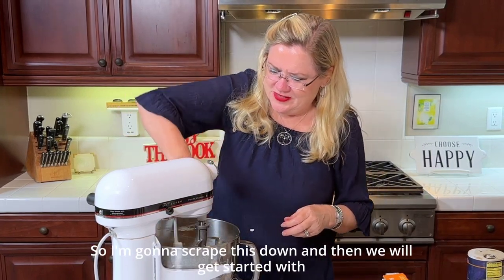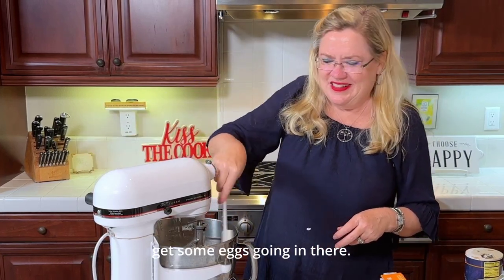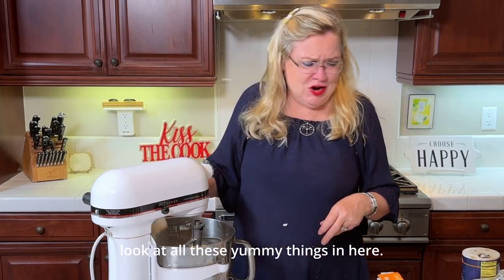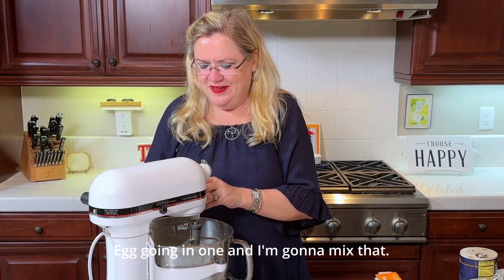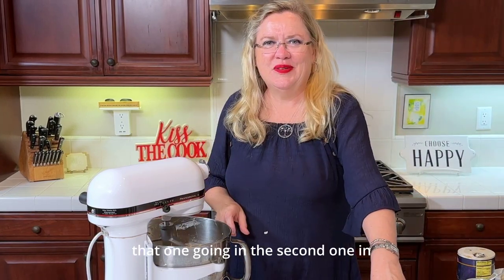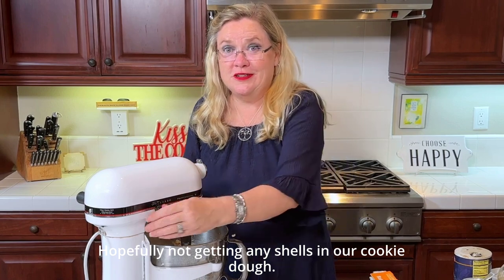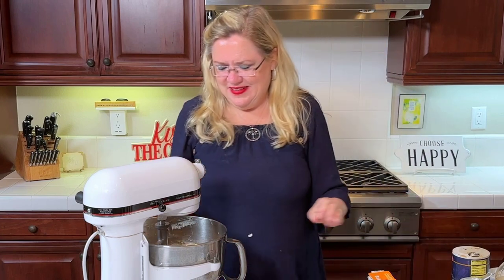So I'm going to scrape this down and then we'll get started with our eggs — get some eggs going in there. I'm going to start with the first egg going in and mix that, then the second one. I'll crack it on the countertop, hopefully not getting any shells in our cookie dough.